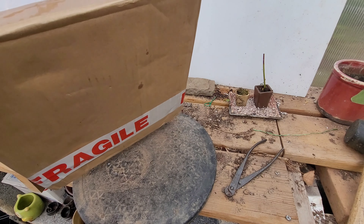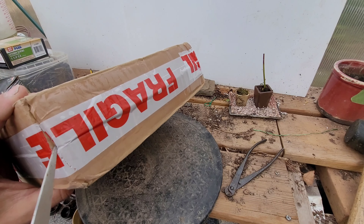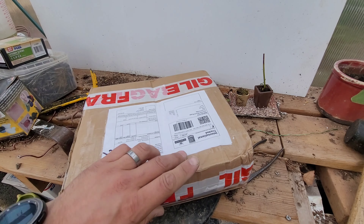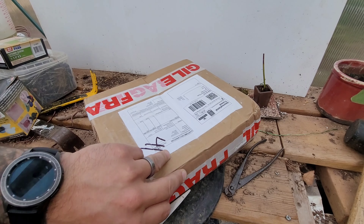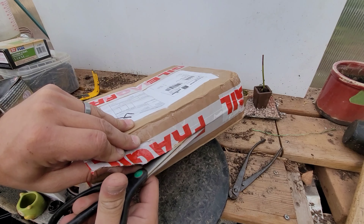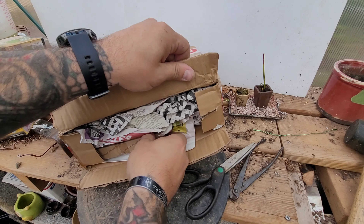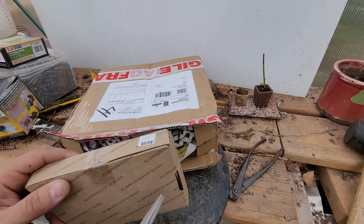This package says it's fragile, so we've got to be real careful while we open it. I'm just going to take some scissors here and just cut on the little ends. There we go — sorry I bumped you a little bit there. Let's take a look-see. Oh, what do we have inside here?